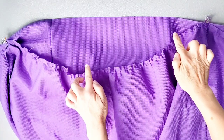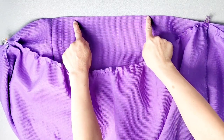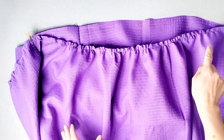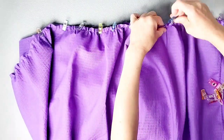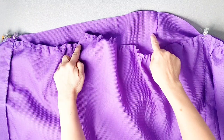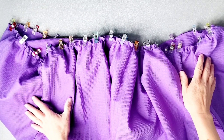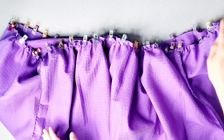Starting with the back skirt piece, pull the gathering stitches of the ruffled panel until it fits the length of the skirt back piece from clip to clip. Once the gathers are distributed evenly, pin in place. Move on to each next set of pins, gathering between sections until they fit, and pin in place. Do this for all three gathering sections. Then sew all the way around with a 5/8-inch seam allowance and serge the seams to finish.